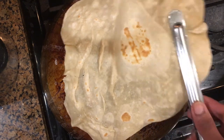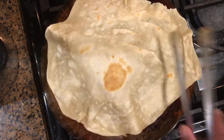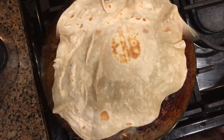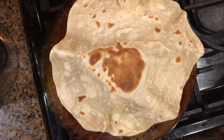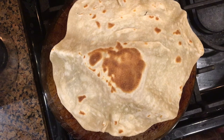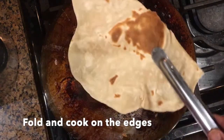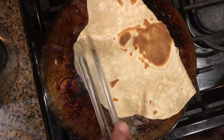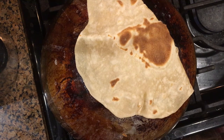The rumali roti is getting cooked on all sides — keep flipping on both sides until it is completely cooked. This is a very tasty and simple roti that you can have with any rich gravy like paneer gravy, vegetable gravies, or meat curries. Fold the roti and cook along the edges too.